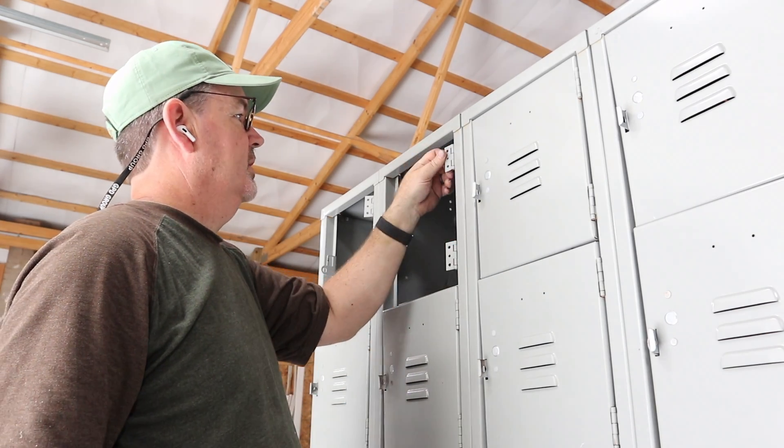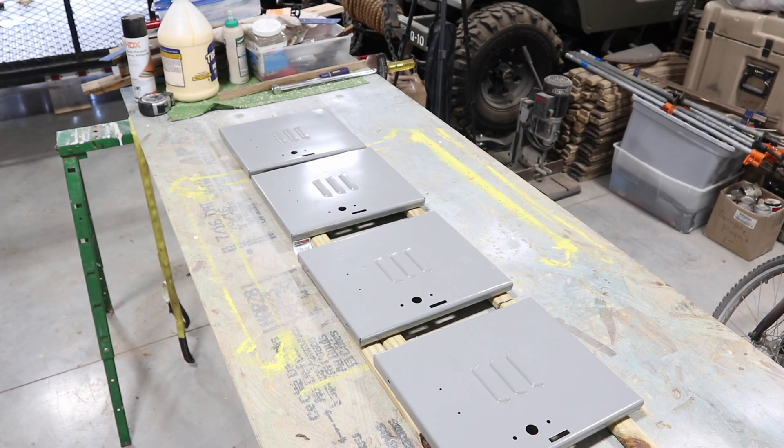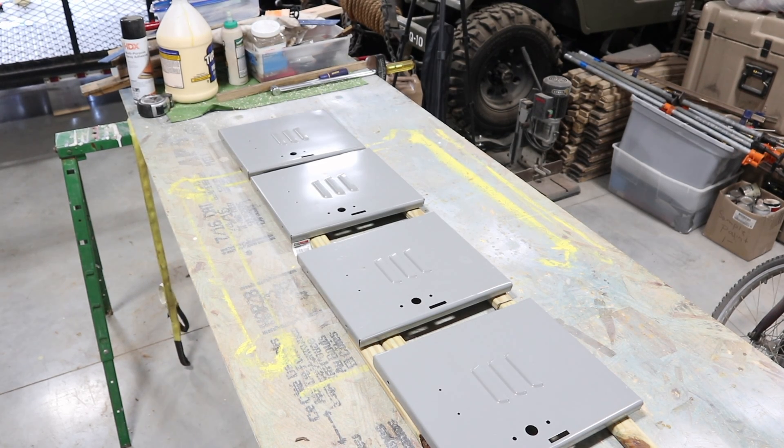It's not easy, but it works. We've got our first four doors off the top row of the lockers. Now it's time to put a little primer on them and then a little bit of colour after that.